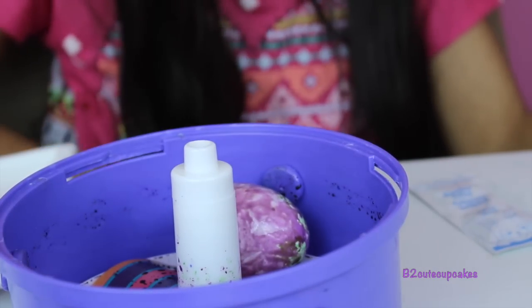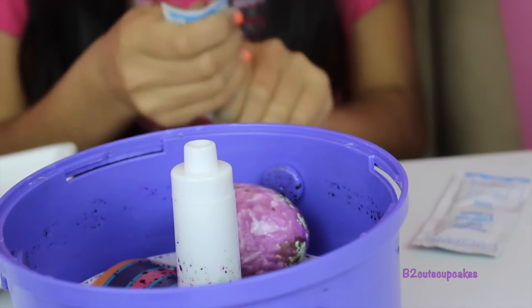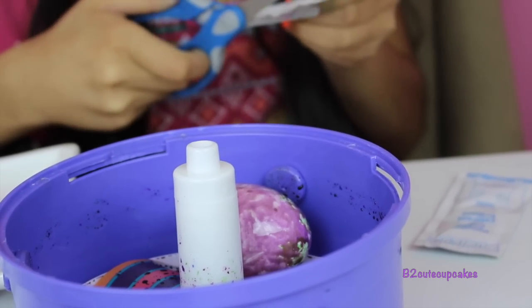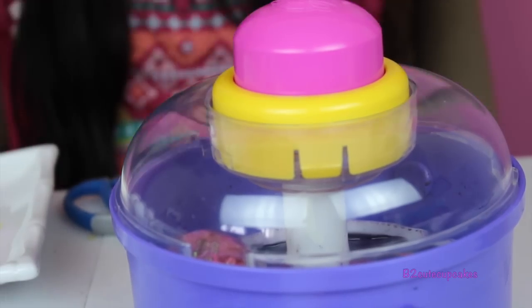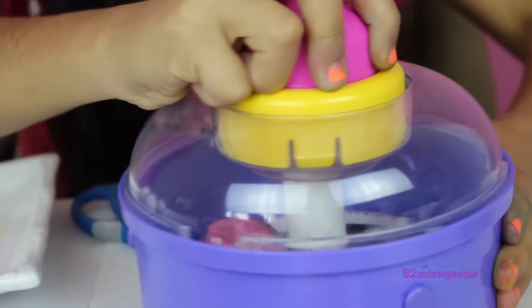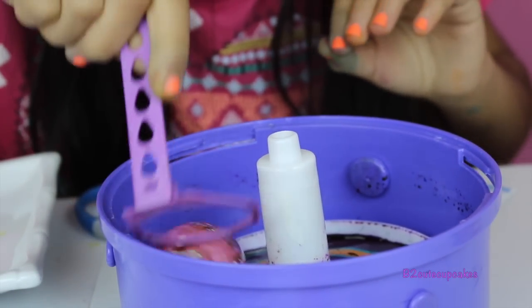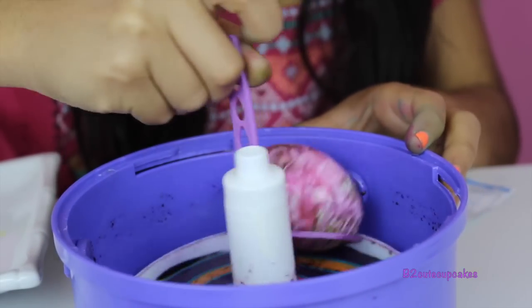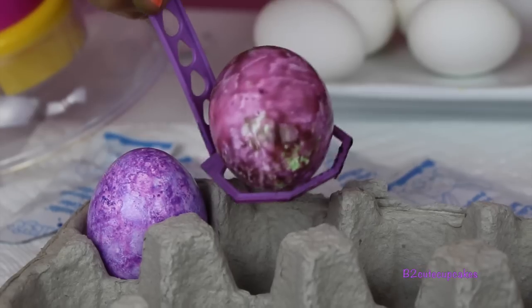Now I'm going to put in another color — I'm going to put in pink. Going to close it and spin it one time. Let's see how it turned out. Where is our egg? Let's get it. There's our egg — I'm going to put it in the holder.